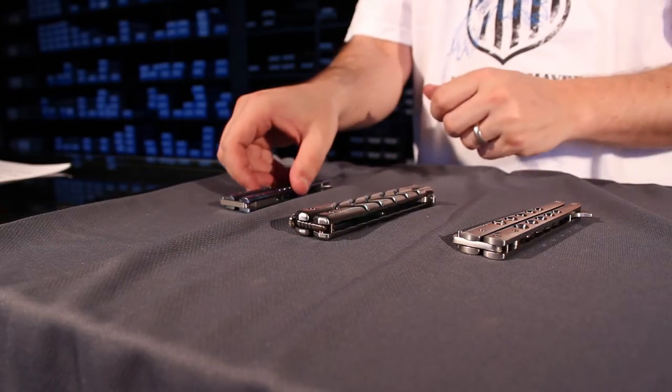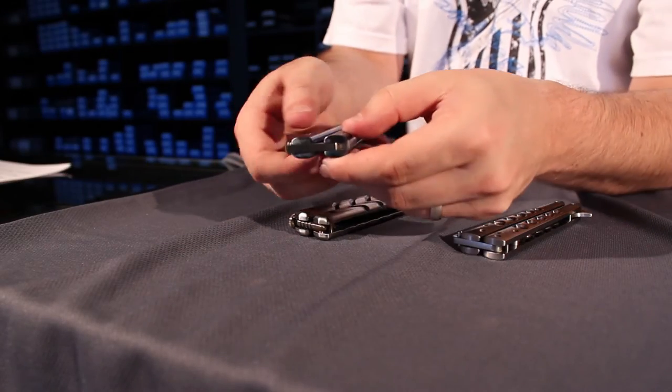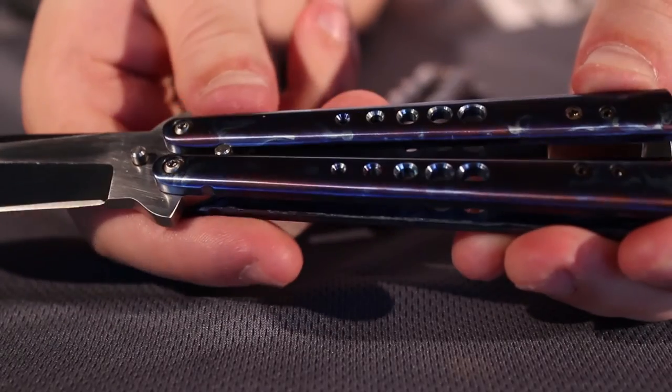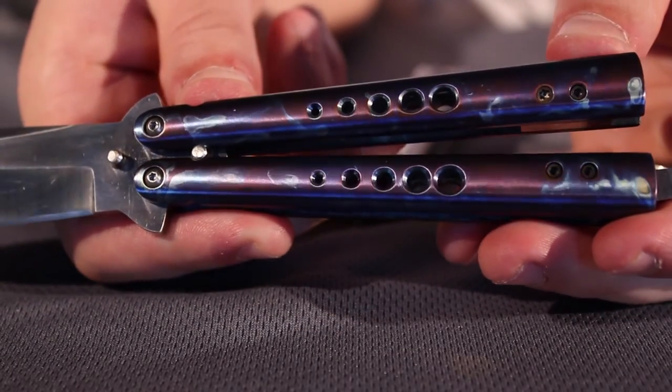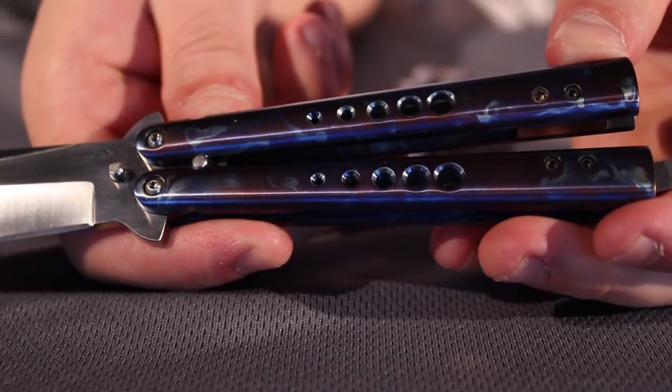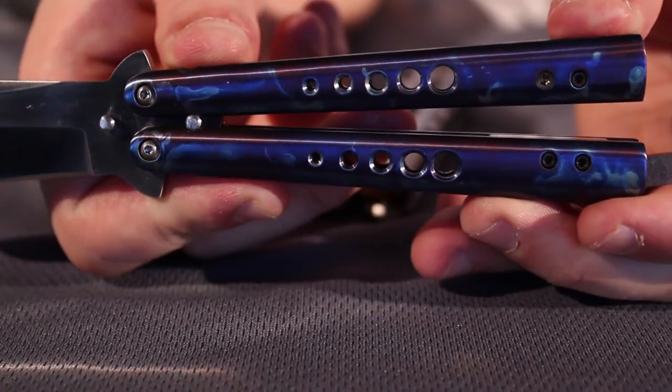And then this one is from Chuck Gidratis, and he did an anodized titanium look. It kind of gives you this little swirly color in there with the blues and the purples — really, really nice. Chuck does some really cool work with titanium, and we have lots of his stuff in stock.